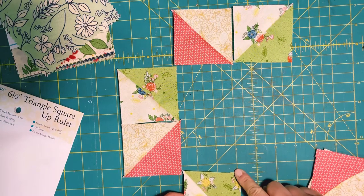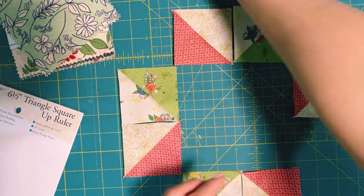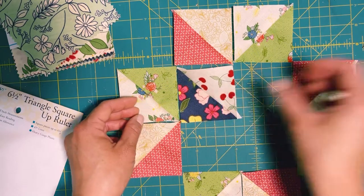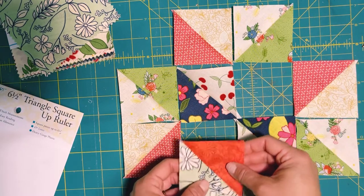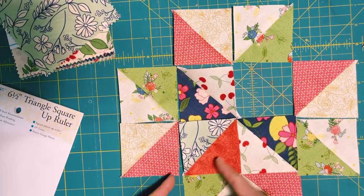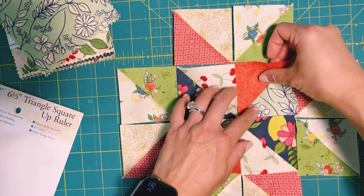So this should face the inside, the right side touching each other. Let's work through all four pieces — this way, that way — making sure they're oriented correctly. You basically want the lighter sides touching each other.